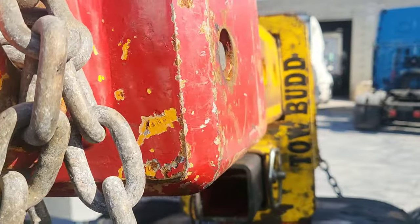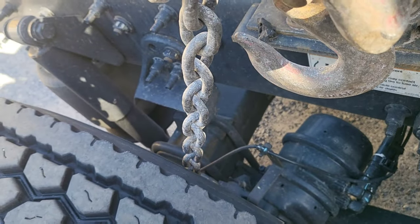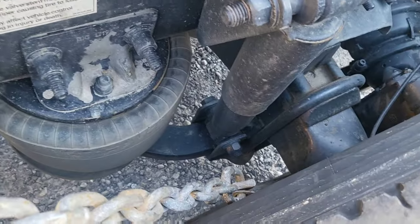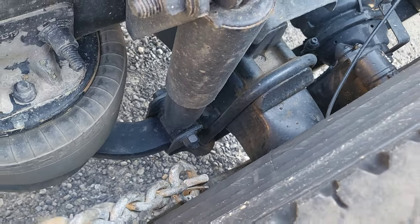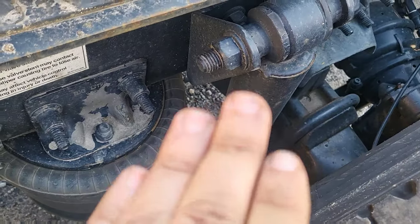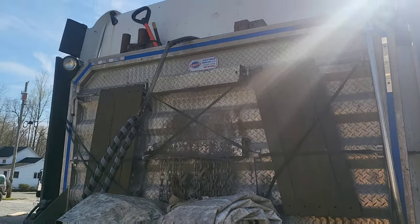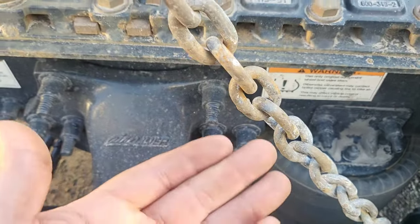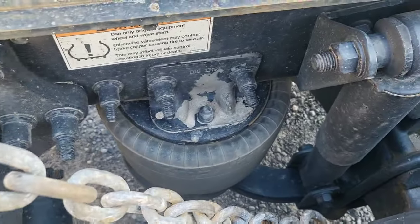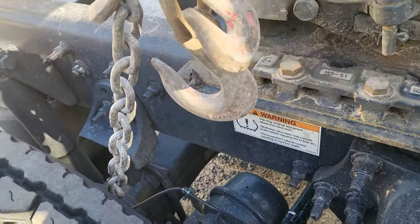It's called the tow buddy - it goes right into the fifth wheel and it connects to the axles, chaining up the axles like that. It holds the axle up because otherwise the axle seeps down. This truck has a low roof, but in order to have lower clearance you chain up this axle so it's higher off the ground. Also, some suspensions can come out while you're driving, so it's always a good idea to chain up the axle when you're towing.